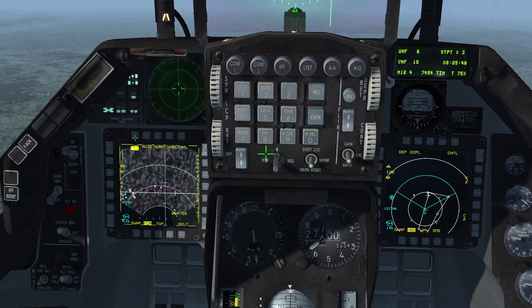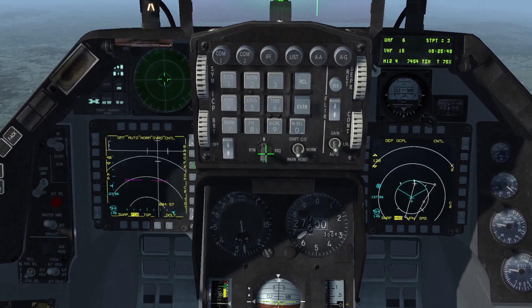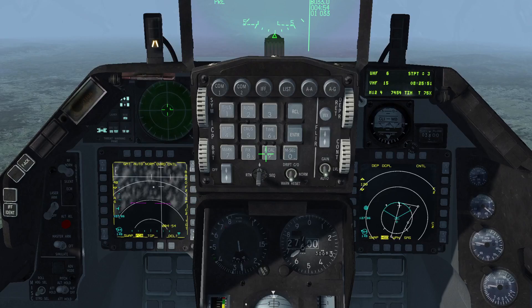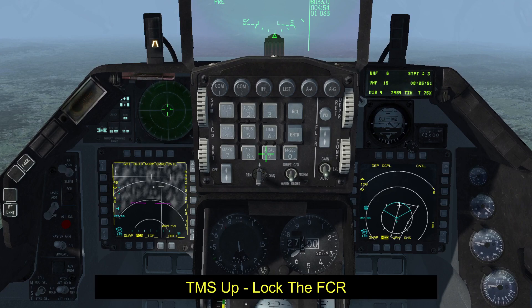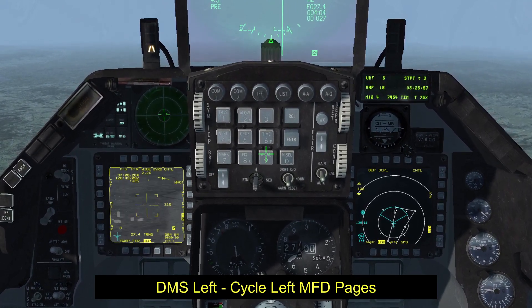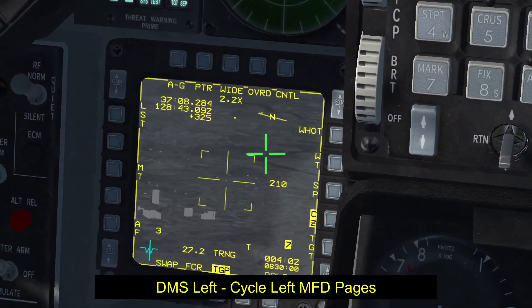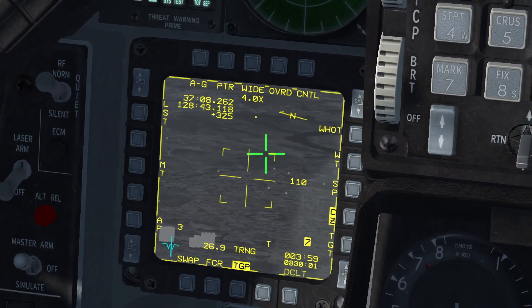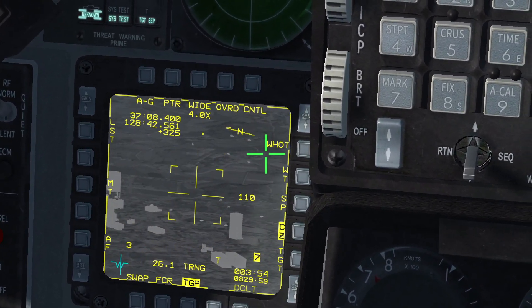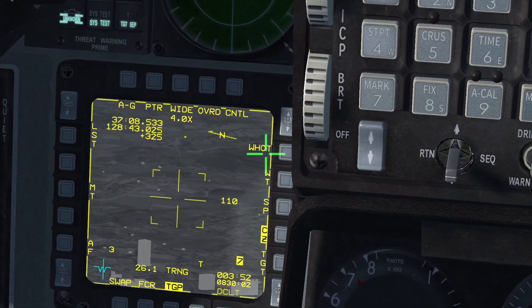On the FCR screen in the left MFD, click on OSB-1 followed by OSB-7. This activates GMT mode, which will detect moving units on the ground. Right away we can spot a white patch on the FCR — those are units that are moving on the ground around steerpoint 3. Let's lock them up in the FCR and press DMS left to watch them on the TGP. Immediately we can see what appears to be tanks or APCs moving near the city. Press the pinky switch once to switch from wide to narrow view and proceed to zoom in to ID the targets.